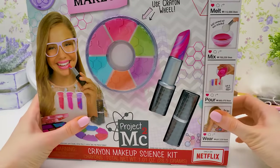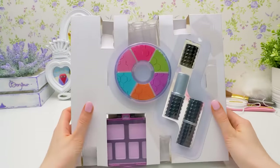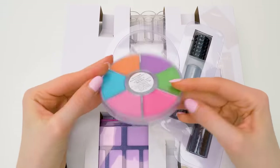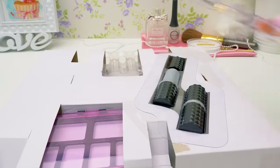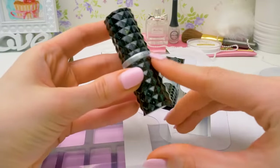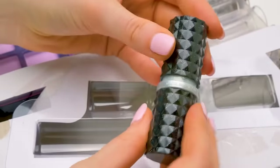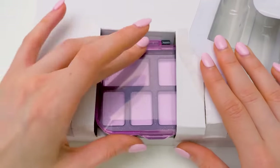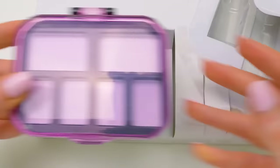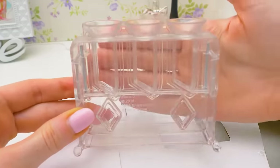Let's start our makeup party. I'll give it a little push — ta-da! First, let's free our wheel. It's so colorful and bright! And here we have these black stylish lipstick containers. Just look at this unusual structured surface. We have two, which means we can make two lipsticks. Guess what's in here? A black and pink palette for blush and eyeshadow. And the last component of our kit are the molds — this is where the lipstick mixture goes.